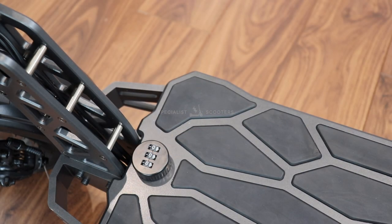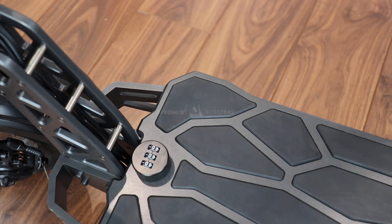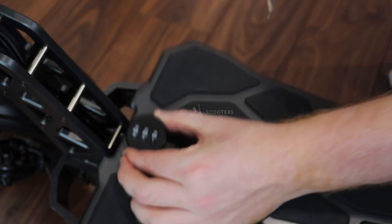Hello everyone and welcome back to the Specialist Scooters YouTube channel. Today I'm going to be showing you how to set the battery combination lock on the McCain MX60. This battery compartment is a great bit of design from McCain and allows the rider to conveniently charge the battery separately from the scooter.